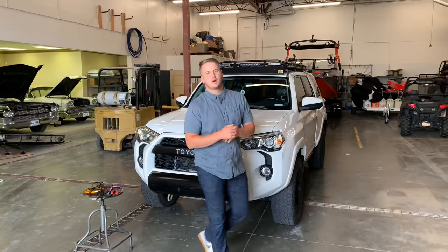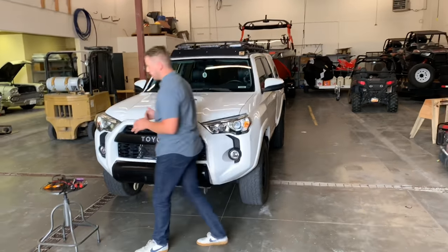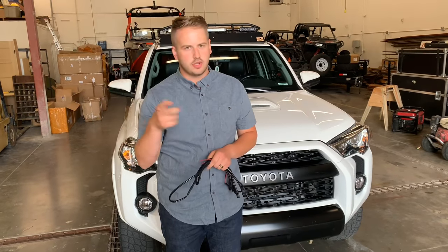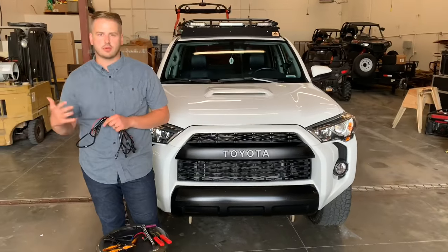Hi, Connor with Overland Depot here, and we're going to show you an installation video of our 4Runner Raptor lights that work with the 2014 to the current 4Runner, which is right now 2020. Here's what your kit comes with — this is the Overland Depot Raptor kit. You can get it in our description; it's $74.99 right now and we've got limited stock. This is the placement with 4 Raptor lights across the grill, and what we think is the easiest installation and the best route to go with it.